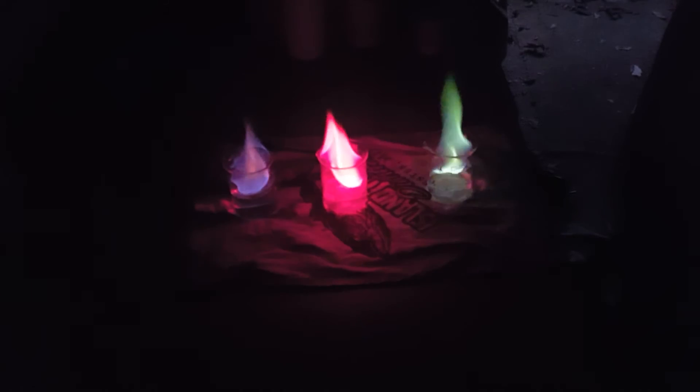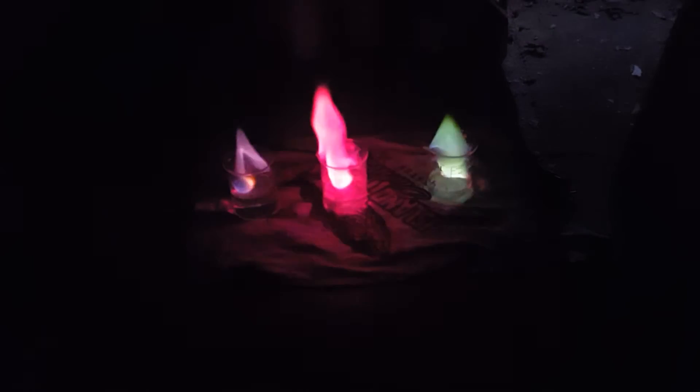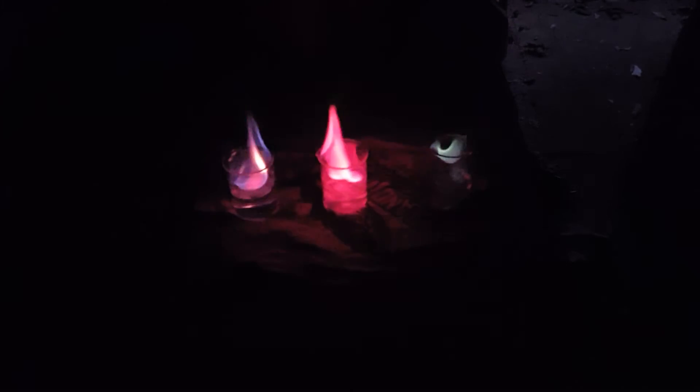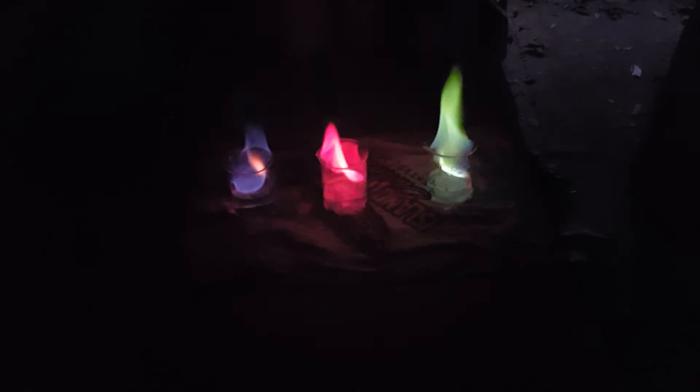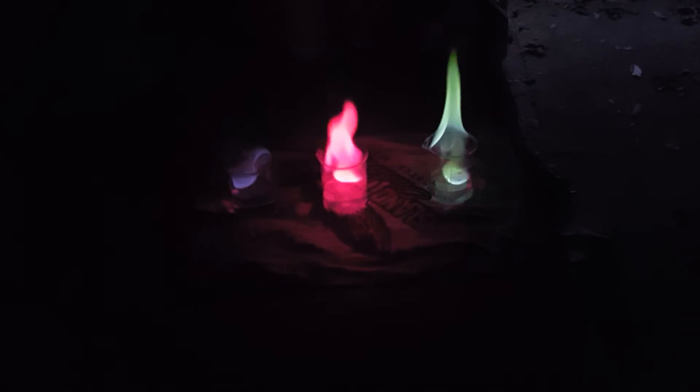On Halloween I put a few of these in jack-o-lanterns to change the color of the flames, which looks really really cool. I may try using these in tiki torches too. Anyways, hope you guys enjoyed and I'll see you guys in the next video. Bye-bye.